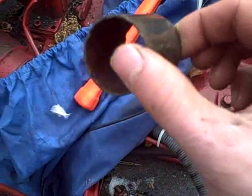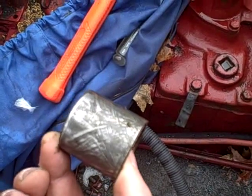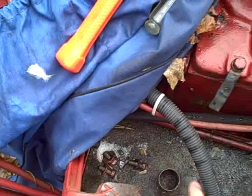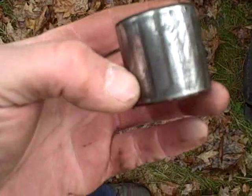Got the oil grooves in it and everything. This one's got a little bit of a number on it - JB10. Well, I don't care because I already sourced it, and here's the inner one - same markings.